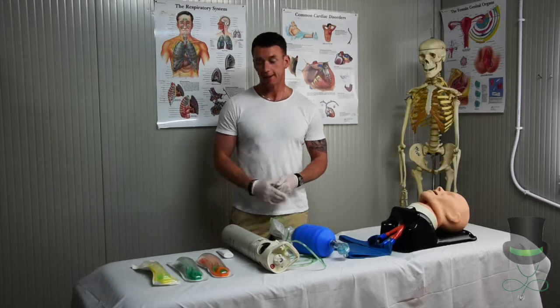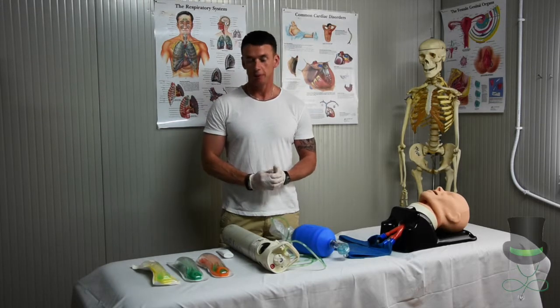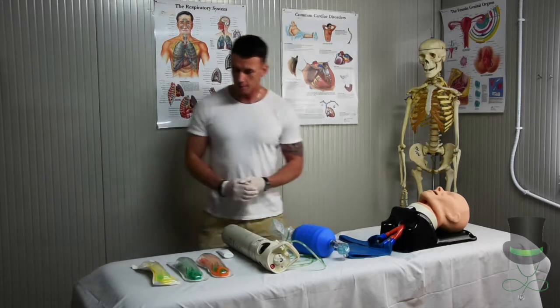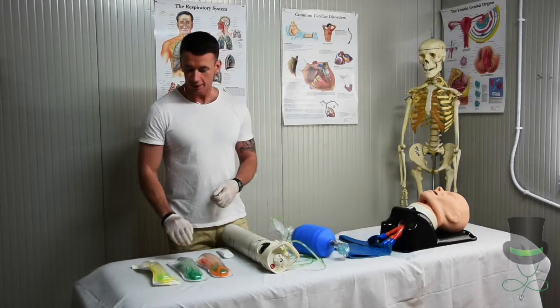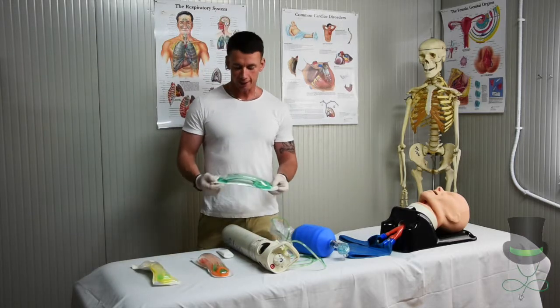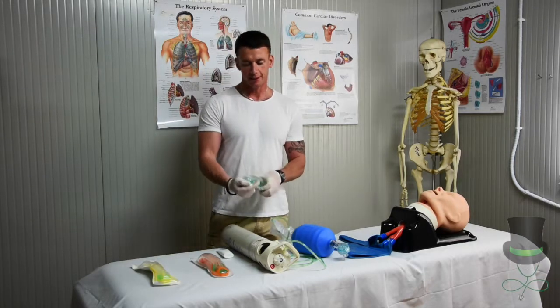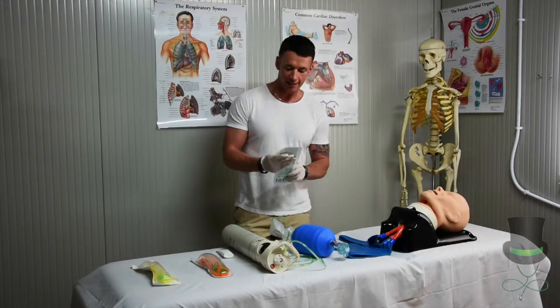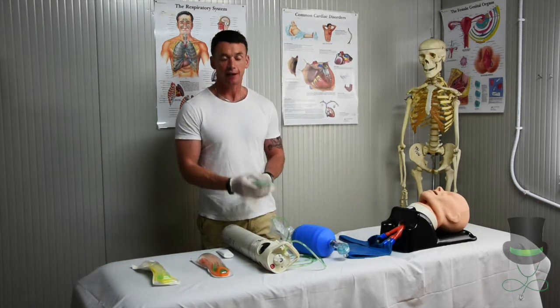Hi, I'm Anthony and I'm a paramedic, and today I'm going to demonstrate to you the use of a laryngeal mask airway. First thing we do is select the size that we want and remove it from its protective packaging. For the purpose of this lesson, I'm going to select a size 4, which is weight-based for a patient between 50 and 90 kg.